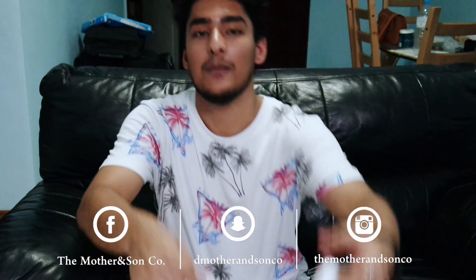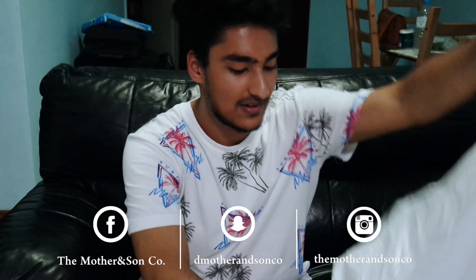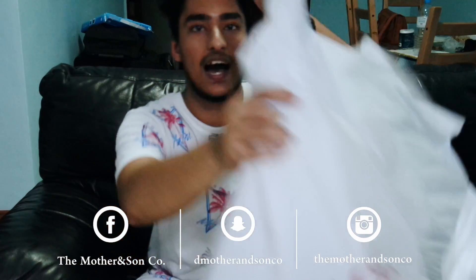Hi guys, this is San from the Mother and Son Co., and this is my Daiso Japan haul. Without wasting any time, let's get straight into it. As you can see, I have two big packets here, which can only mean one thing — we bought a lot of new stuff from Daiso.